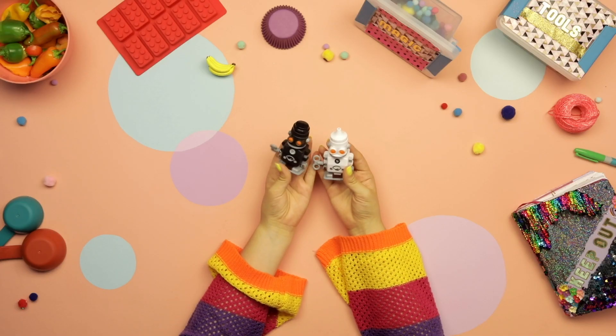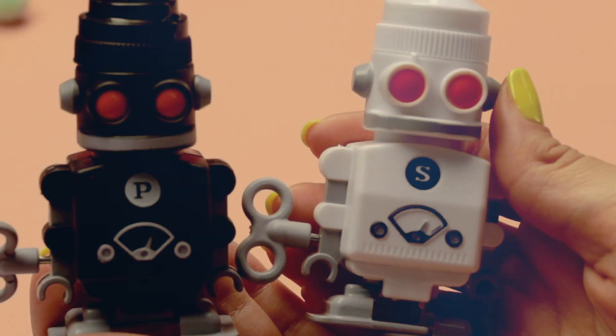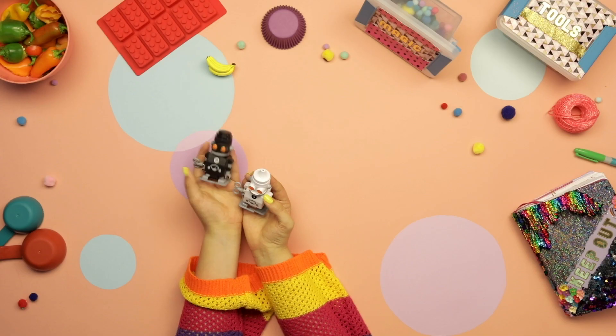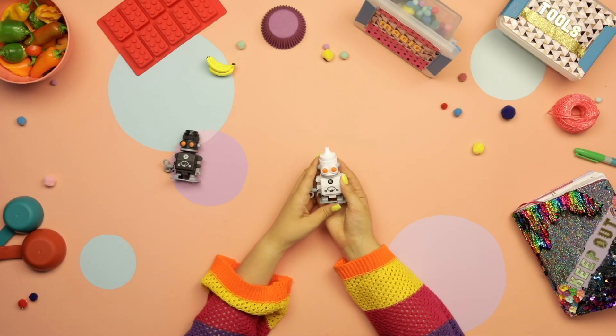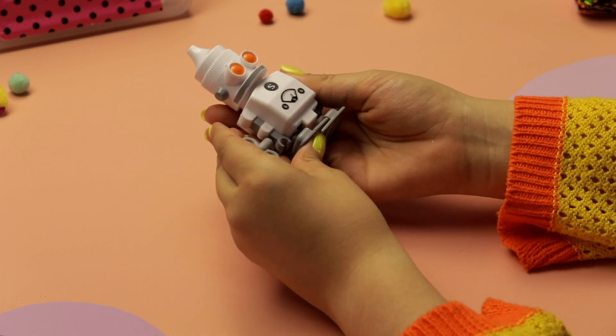How cute are these salt and pepper shakers that my mom got me? Wait, we need a close-up. The salt one looks just like my mom, and my mom's name is Stacy, so the S is appropriate.